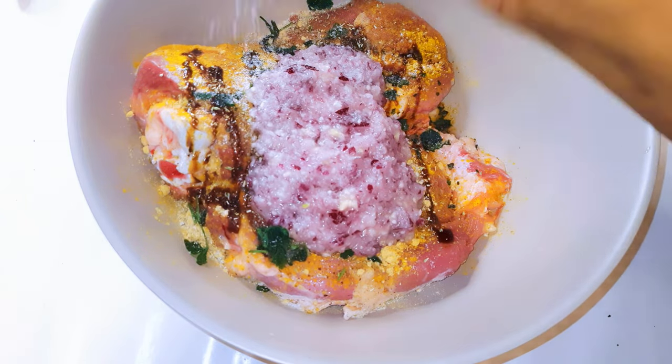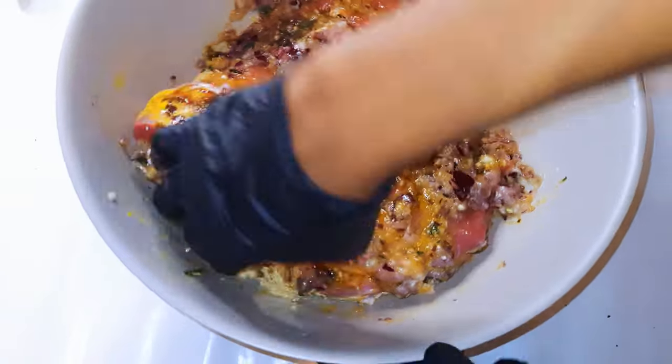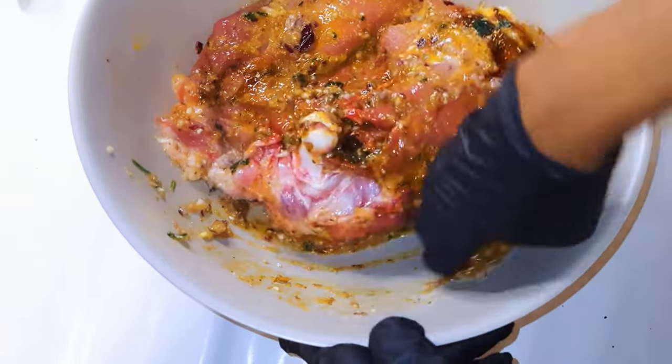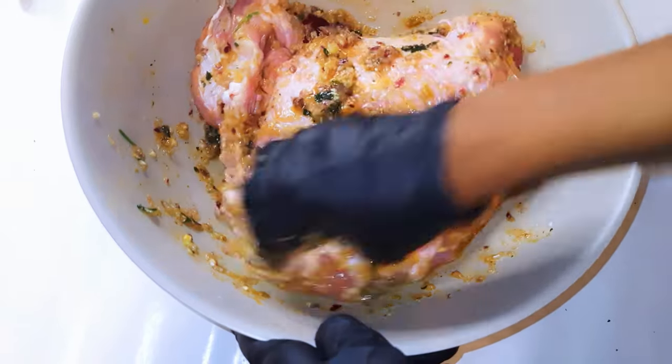Salt to taste. Just go ahead and smear the seasoning all around. I'll make sure I put some under the skin to help it absorb very well.